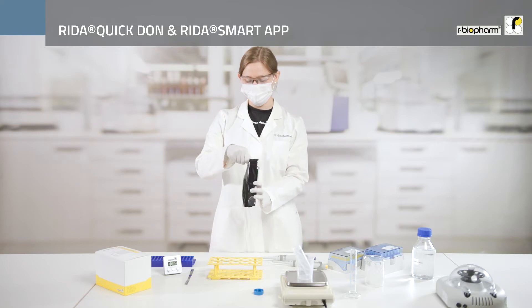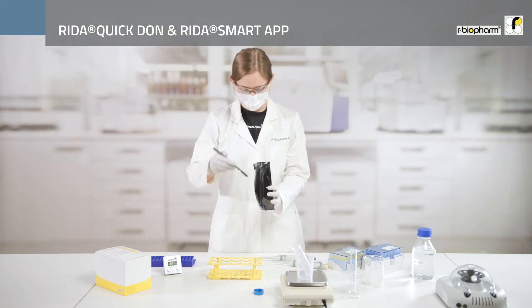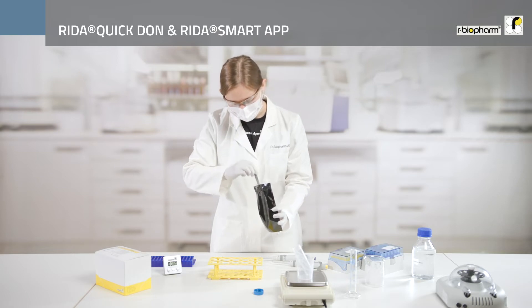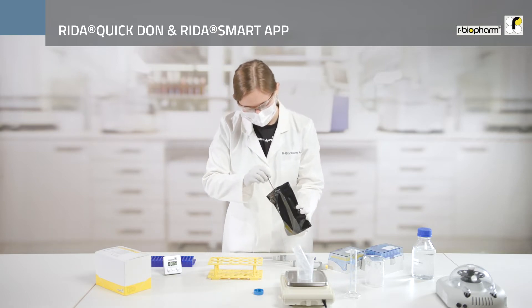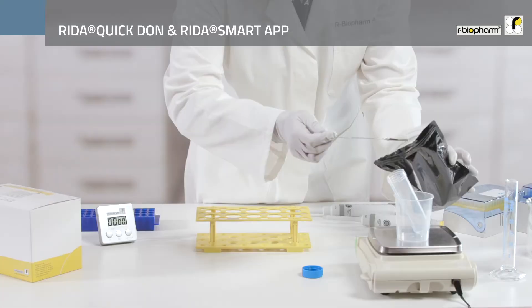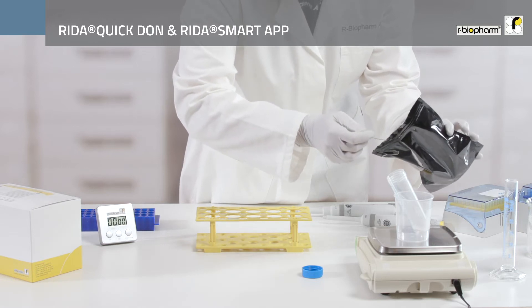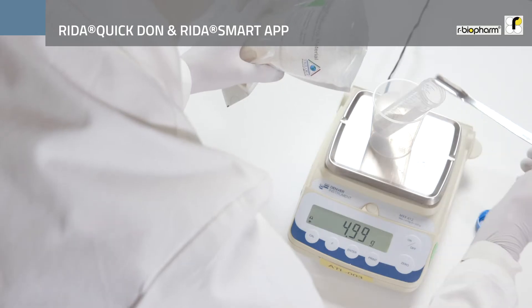For the testing shown here we use a Trilogy quality control material. It is a naturally contaminated weed sample with a 0.5 ppm DON contamination. For this purpose take 5g of crushed and homogenized sample and weigh it into a suitable vial.